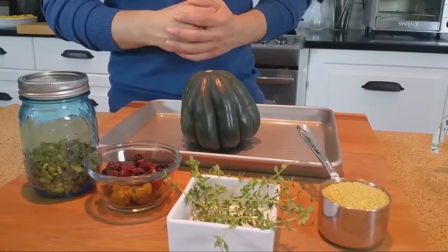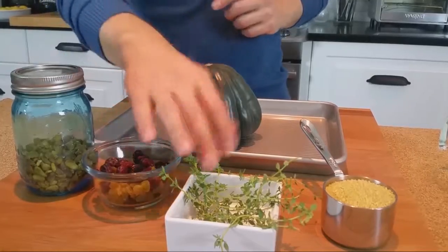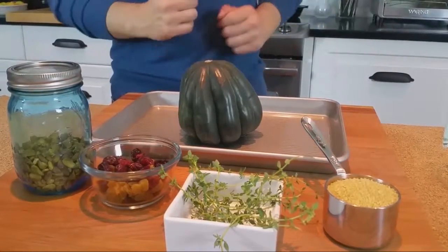You can use regular stuffing. Today I'm making a couscous that has some dried fruit, nuts, and fresh thyme. All right, let's put all of this together.